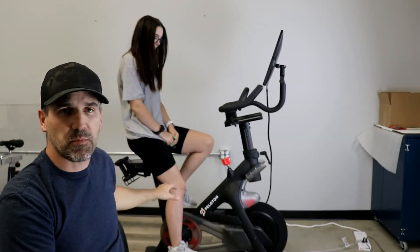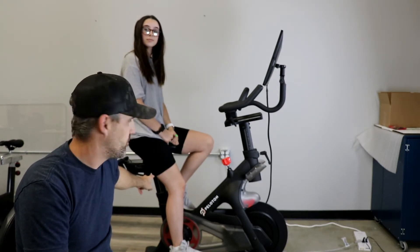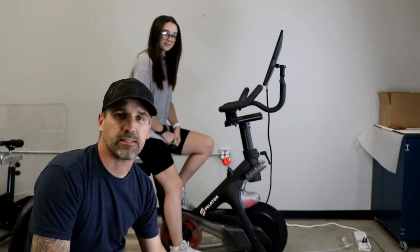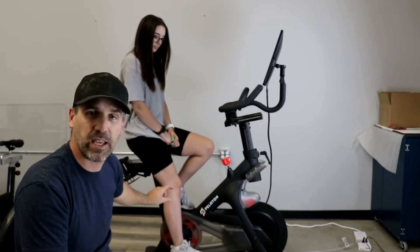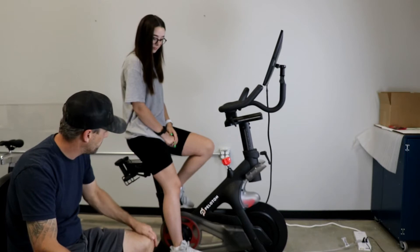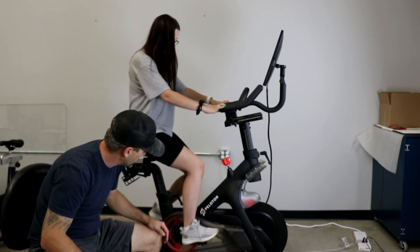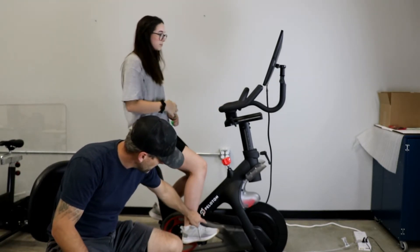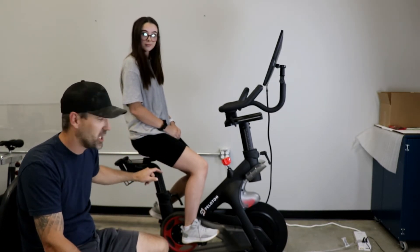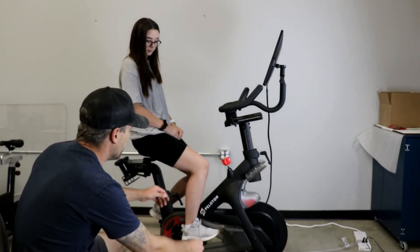We got the adjustment made. As a reference point, the seat setting was at 17 for Peyton and we're now at 13 for Madison. They're the same height — that's a big adjustment in seat setting. Now we have the same knee extension with just a slight bend. Bring your foot up flat — if we run the string line from her knee down, she's actually a little bit further forward in the seat than we'd want, but we're not going to change it this time.